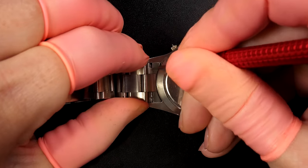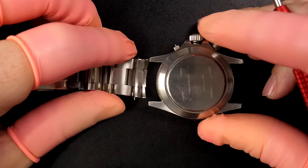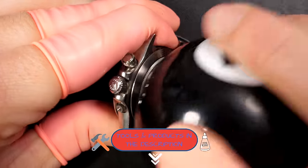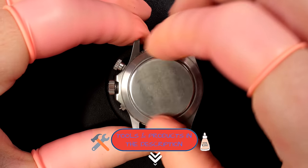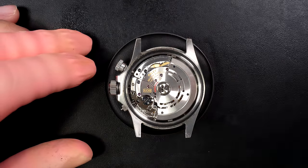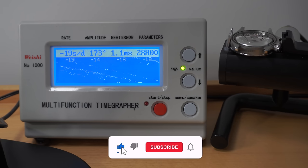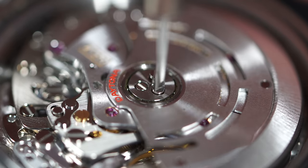We're going to remove the bracelet and do a full polish on the watch because it's full of scratches. We'll do a full service on the movement, case, and bracelet. First we open the case back — it was not tight at all, I managed to open it with my rubber ball. That's a bit scary. Look at the beauty inside — caliber 4130.